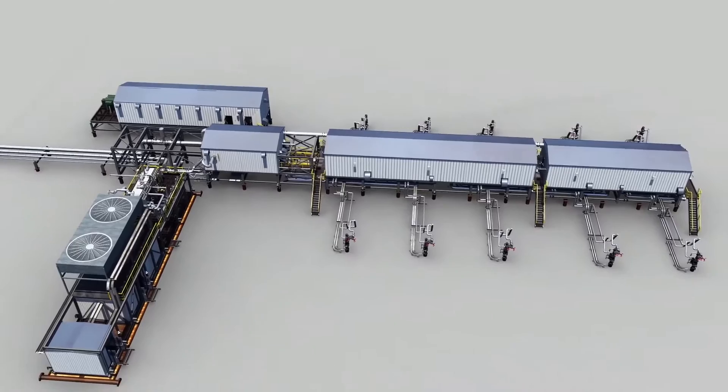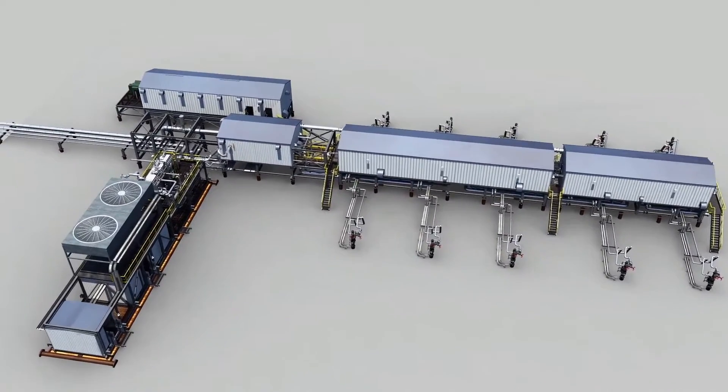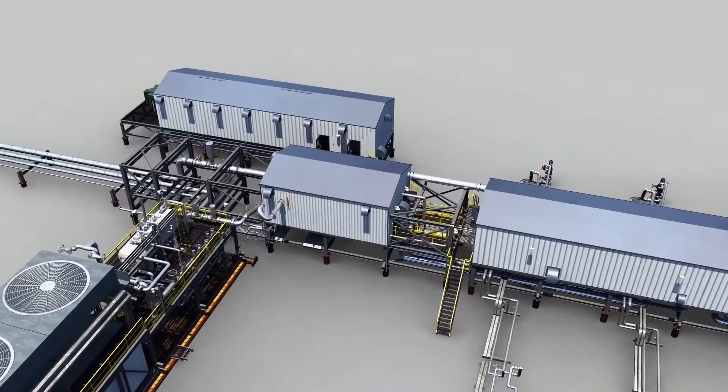Our standard design is based on five engineered modules — four permanent and one temporary.